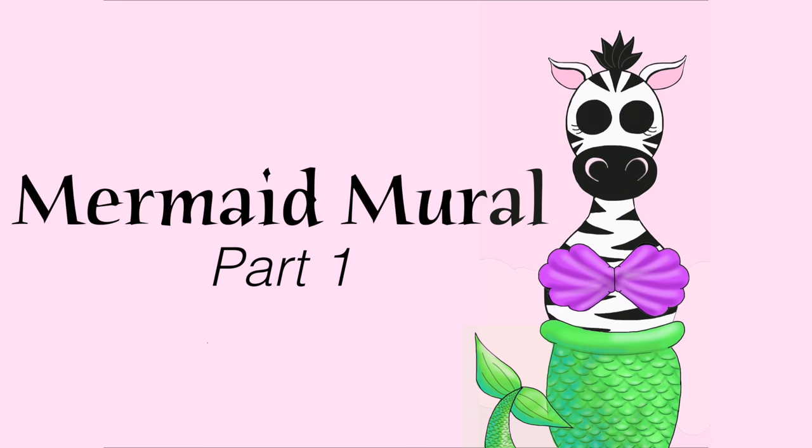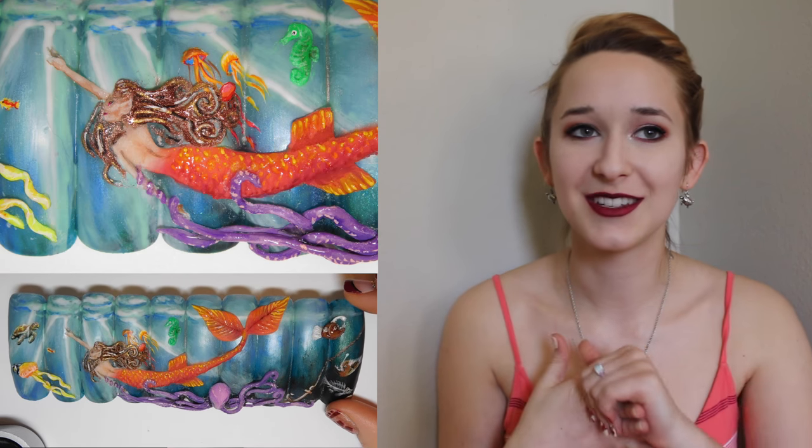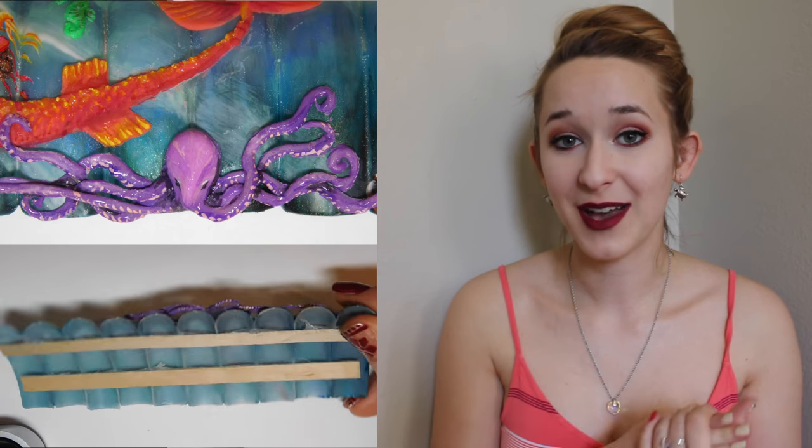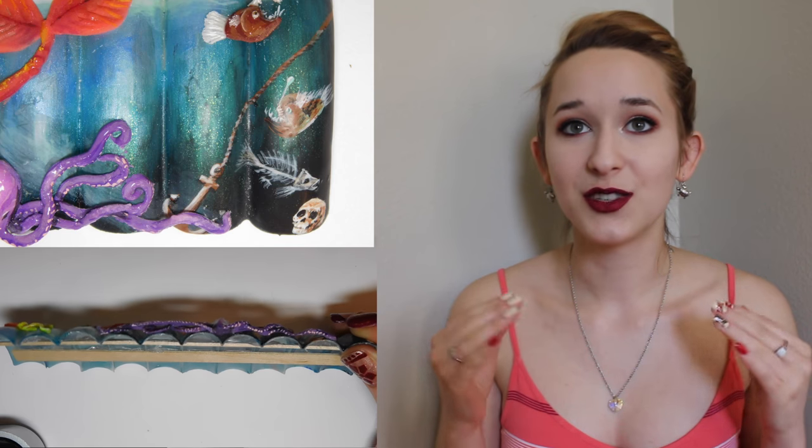Mermaid mural acrylic and gel nail art tutorial, part one. Hi guys, in today's video I'm going to be showing you how I did my 2017 Nails Magazine mural contest entry. I got second place, which was just announced in the March issue — so exciting! I wish I could show it to you but you have to mail it in and you don't get it back. Today I'm showing you the background, done with gel polish and acrylic paint, and the background is my favorite aspect of this design because it's so soft and surreal looking. Check back over the next couple of days for the 3D stuff in two more videos, and don't forget to subscribe.